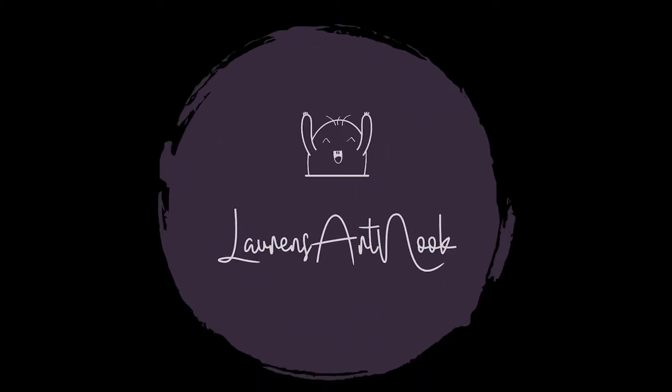Hi everyone, I'm Lauren and welcome to my art deck. If you'd like, please check out my Etsy page or follow me on Instagram.